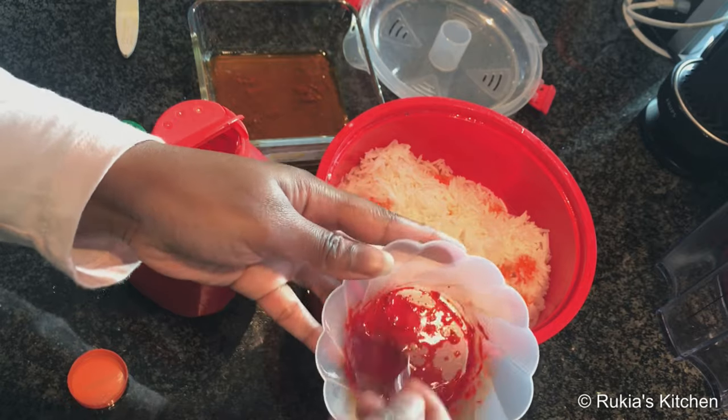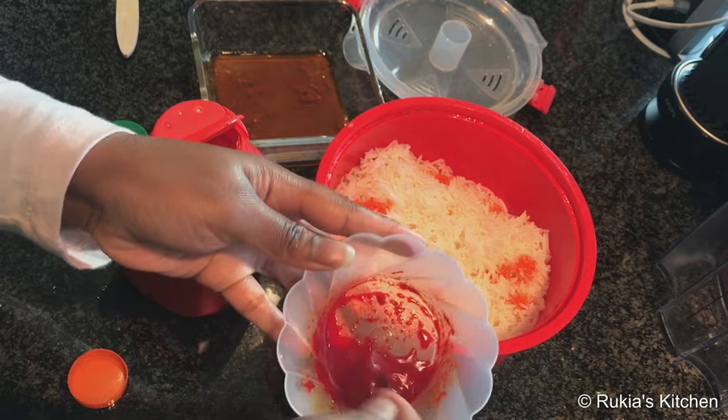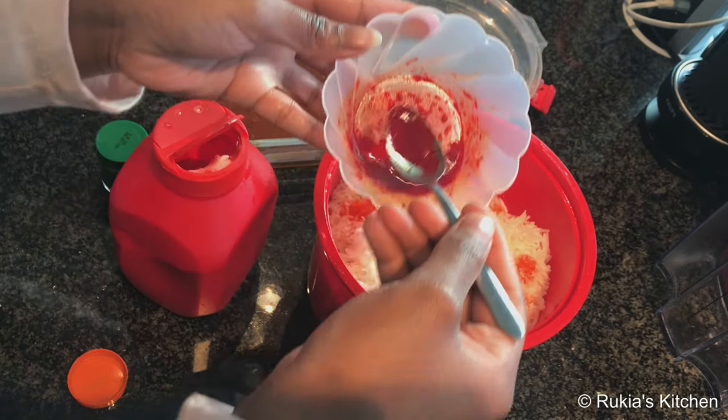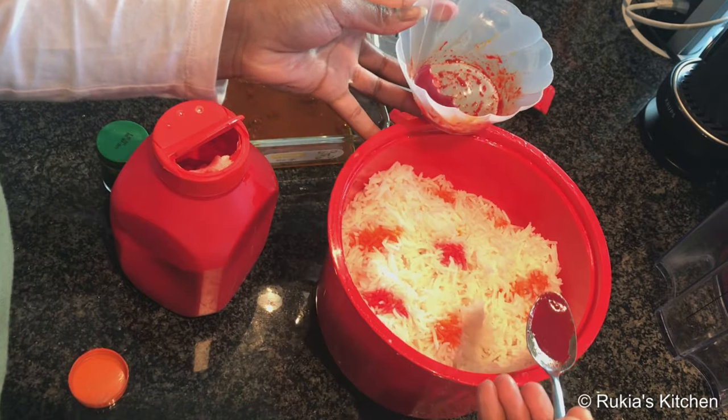Then afterwards I'm going to dilute the red food coloring with some water and oil. The oil is from the stew — it's really good to use this oil because it adds an extra amazing smell to your rice.